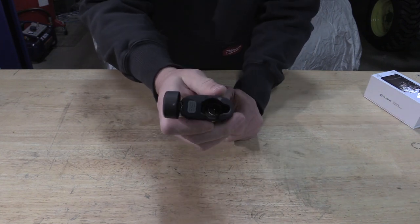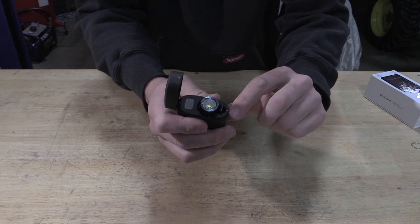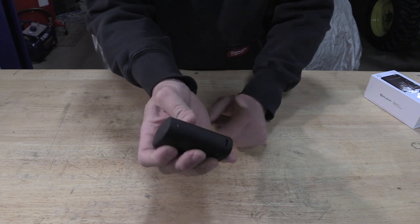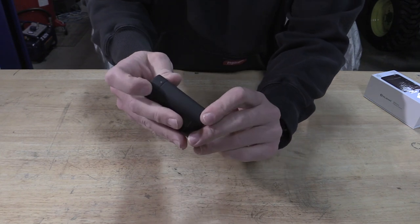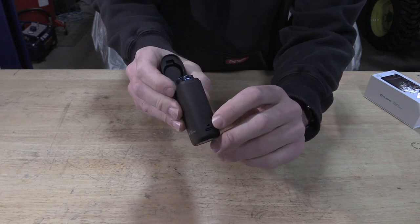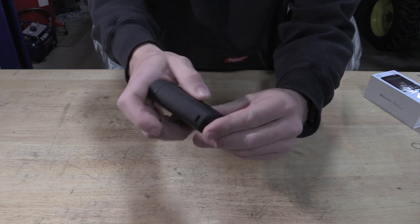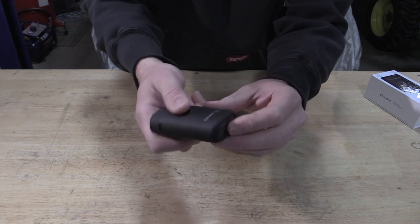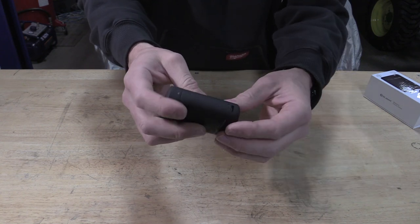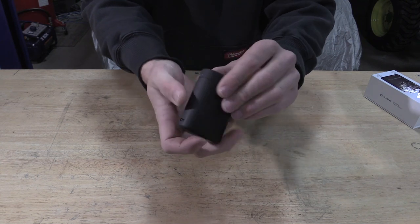As far as the charging case — simple. You just drop this guy in. There's a little light up front: it's red when it's charging, green when it's fully charged. The green light when this is open means the case is pretty much fully charged. The USB-C port goes in there so you can charge this case up. This case will not run anything else — it is basically just going to charge the flashlight.